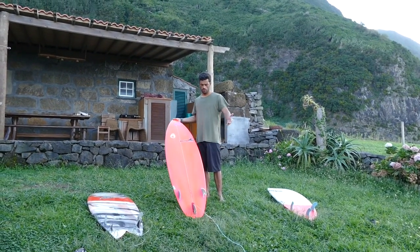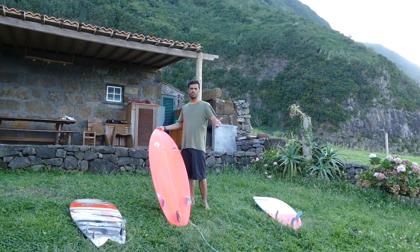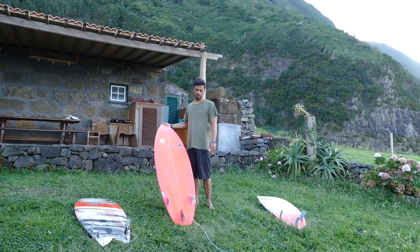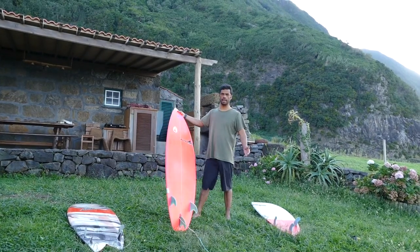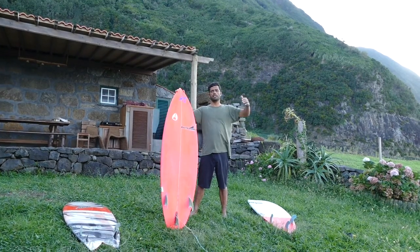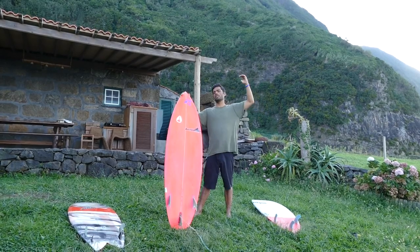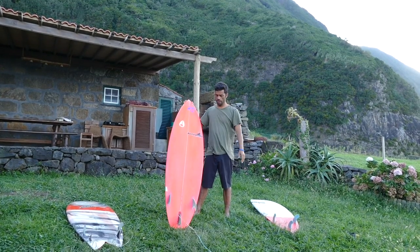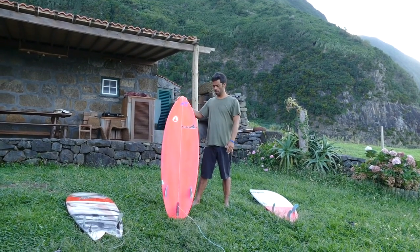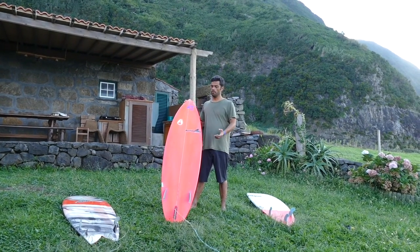So my regular board is around 5.9 or 5.10. I am 5.9 to 5.10 tall and I've been surfing for more than 20 years, so my shortboard is kind of my own size. But if another person is taller than me, they're gonna need their regular board to be maybe 6.2 or 6.3, because they're taller and need more volume to catch waves and stay floating.